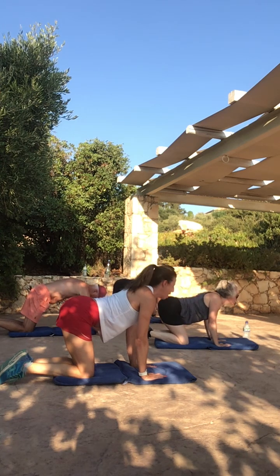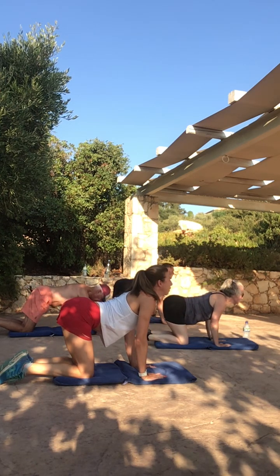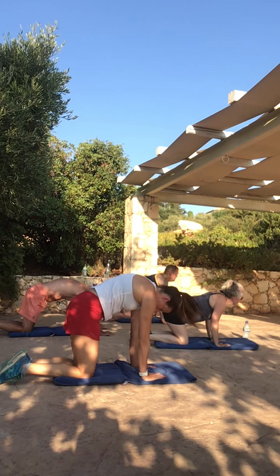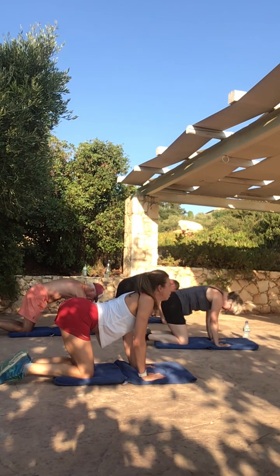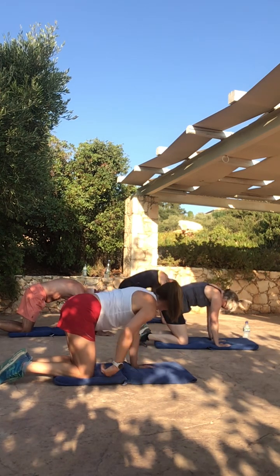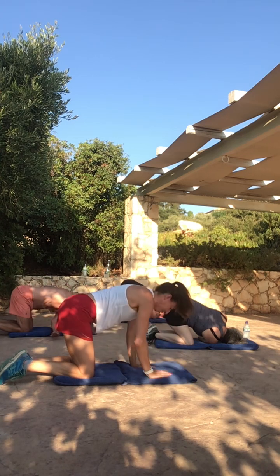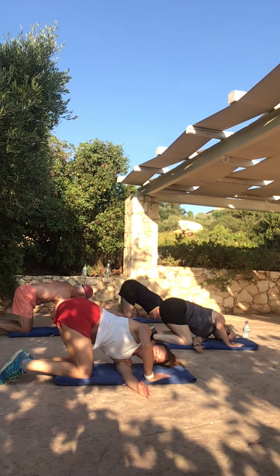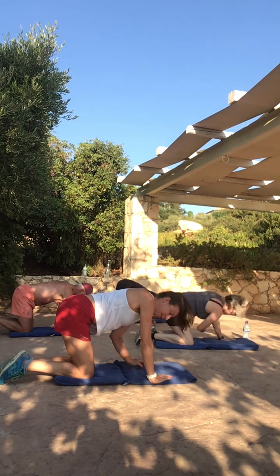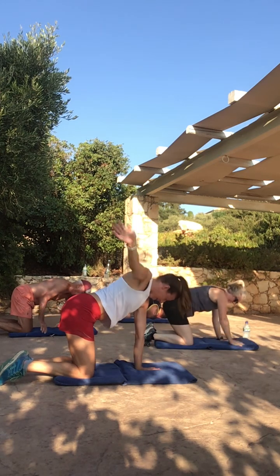Squeeze the shoulder blades together, stick the belly out, and then suck the belly button in and pull apart the shoulder blades. Let's do one more. Okay, neutralise that back and we're going to post an arm through and get our stretch to the left. And change. Keeping your hips square to the mat, we're going to do three circles back with our arms, three circles forward.